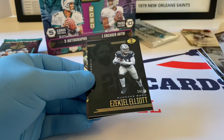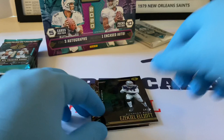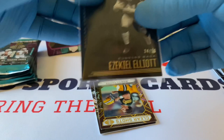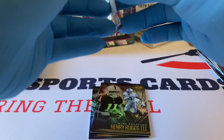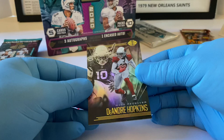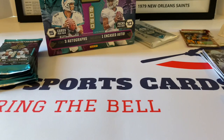Darius Slayton. Ezekiel Elliott numbered out of 50 — it's a black, I'm guessing, but I'm not 100% sure. That's pretty sweet. Acetate card — Clear Shots Brett Favre, very nice. I like that a lot. Henry Ruggs III — that's a good one for the Raiders, wide receiver rookie card. DeAndre Hopkins — that sensational catch on Sunday's game, the Kyler Murray Hail Mary pass, he caught it among I think three defenders. It was unreal.